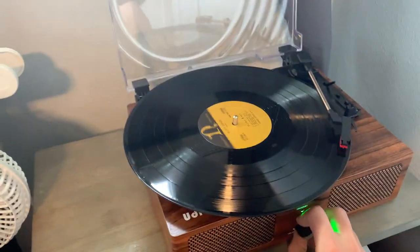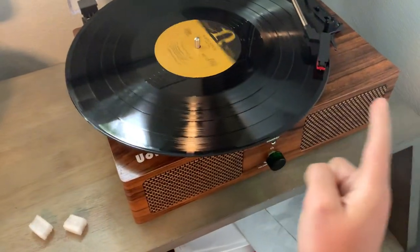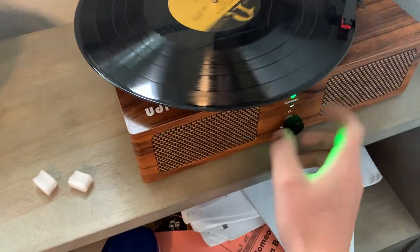Beautiful. Turn up speed all the way. For me, that's 78. Now, finger — put it on the side and move it on and off like this.